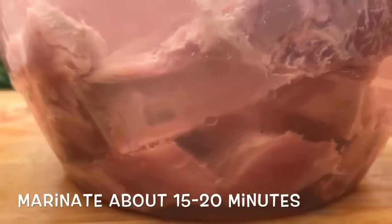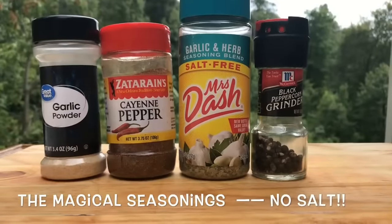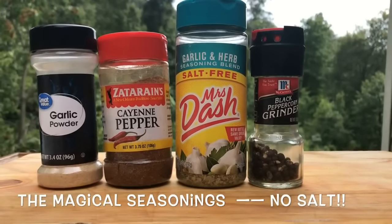Talk to me in the comments — I'm always listening. We're going to be using garlic powder, cayenne pepper, Mrs. Dash, freshly ground black pepper, no salt.